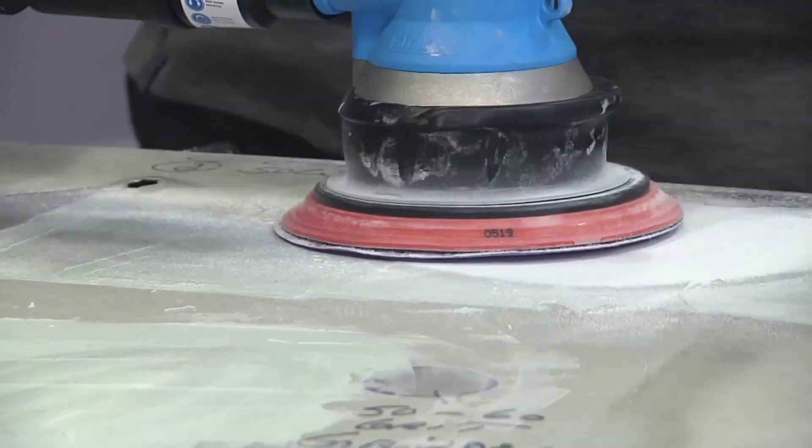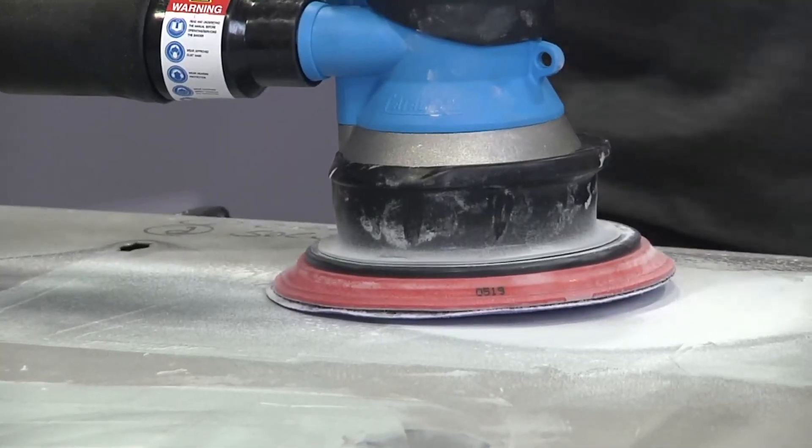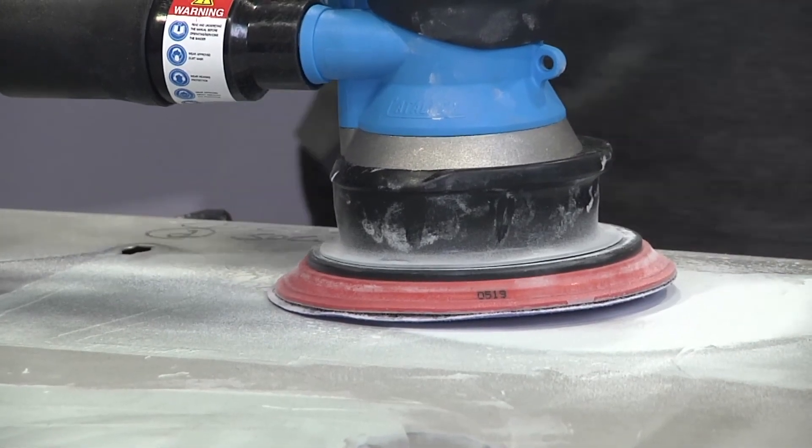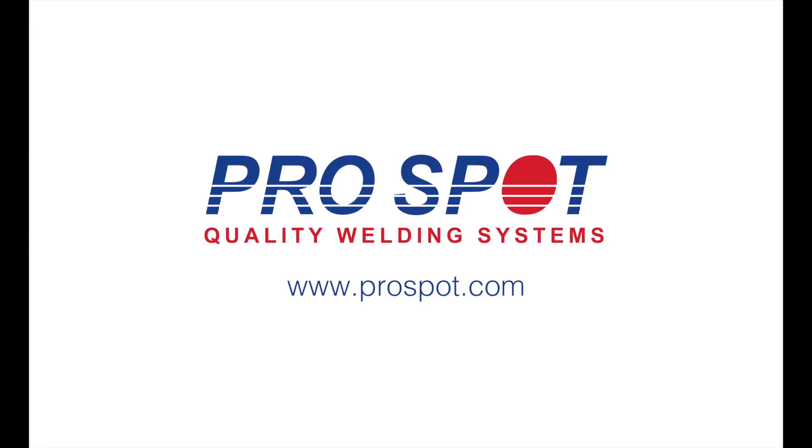So — dust-free sanding system: extremely powerful, extremely effective, very easy to use, and air operated only. It's aluminum safe — you have no worries for paint booth, prep station, or what kind of car you're working on. You're good to go no matter what. And it's at a great price point. It meets many OEM approvals as well — GM program, Ford program, Tesla program, and some other ones that are going to be coming up. So stay tuned.